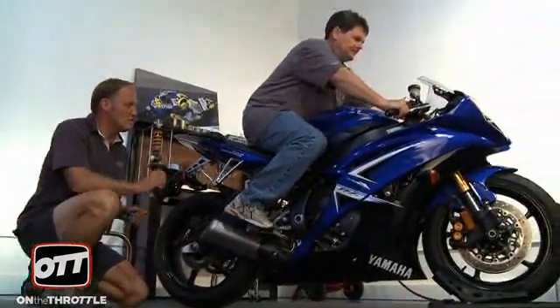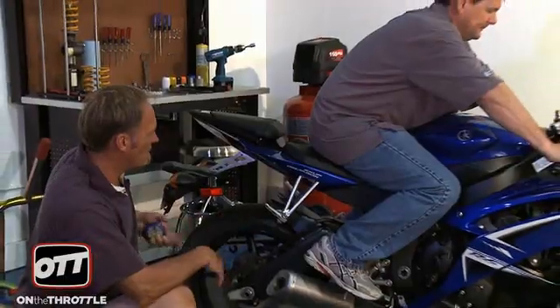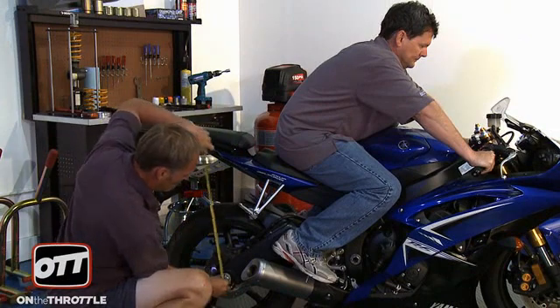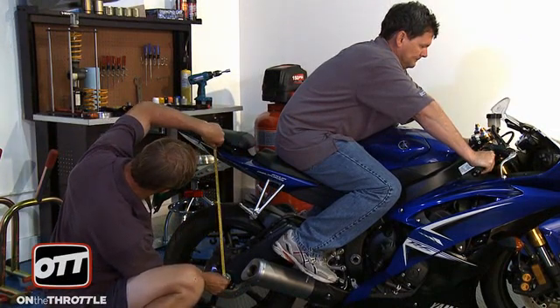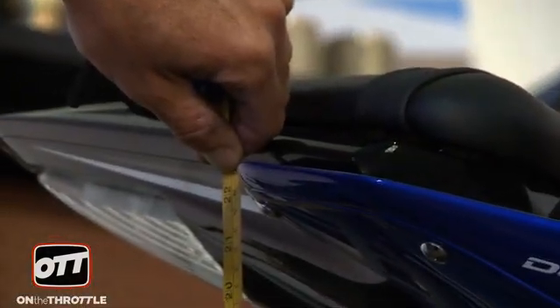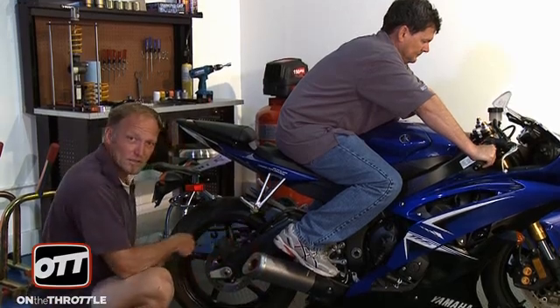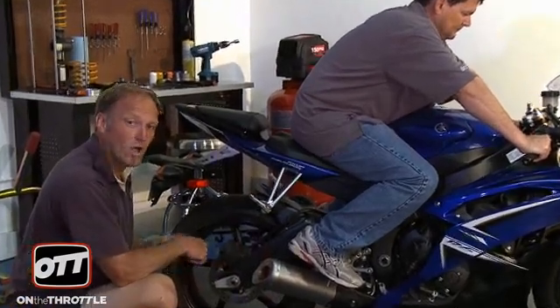Please jump on. In the blue corner, weighing in at 170 pounds. Let him settle on the bike. Push the back of the bike down, let it settle out properly. And we are at 565. So we have right now, with Dave in basically civilian clothes, 31 millimeters of sag. For the street, anywhere from 30 to 35 millimeters is accepted as a good starting point.